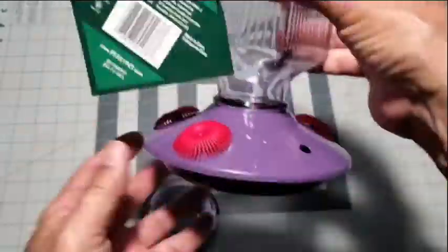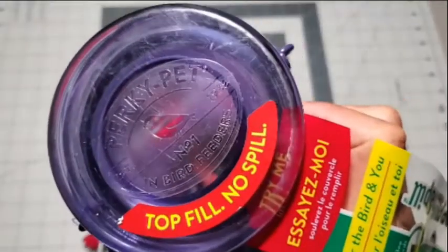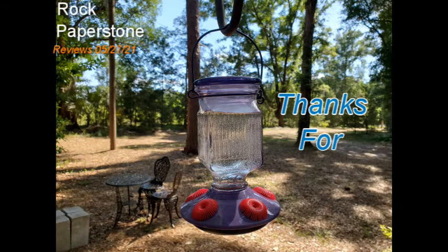To put it back together we simply reverse the procedure, and there we have it. Thank you for watching and I hope you found this video helpful.